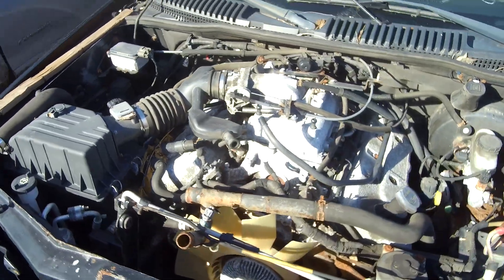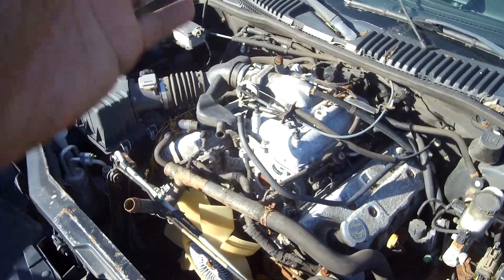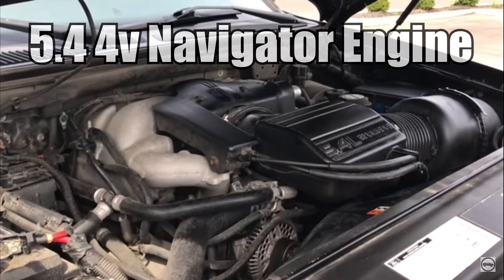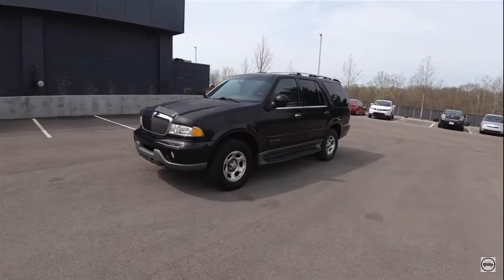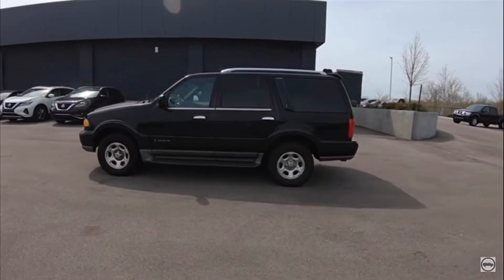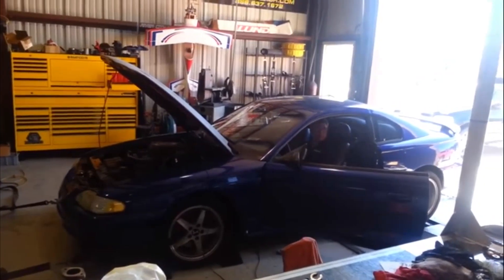This may work, this may not work, but we have other options out there also. Crank up the 5.4 double overhead cam inside of this black Navigator 2001. Yes, we can snatch that engine out and put it inside something. Here's a dyno run on a Mustang with that same engine with a nice smorgasbord of performance parts — let's see the dyno numbers.